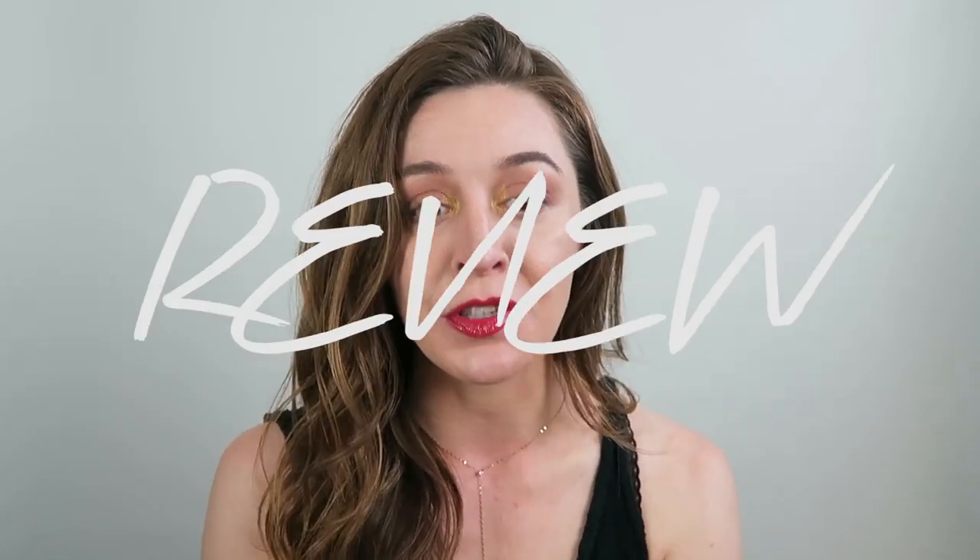Hey, it's Lauren. Today, like a million and one other people on the internet, I have a Fenty Beauty review. I got really overly excited and bought way more stuff without doing my research. So I have done the trial and error research, and I will have all of my thoughts and opinions on these products. I have been using them for well over a week, almost two weeks at this point, so this is not a first impressions review.